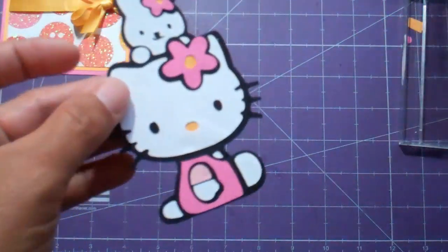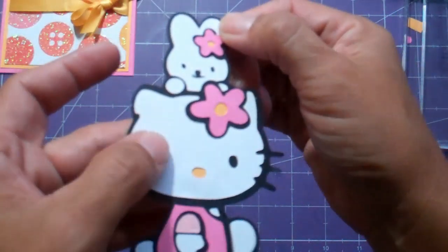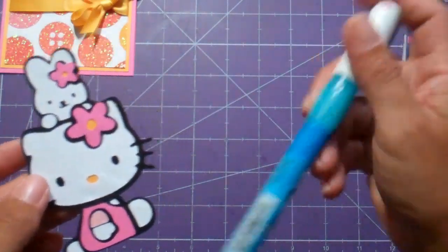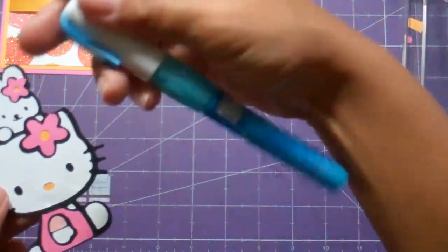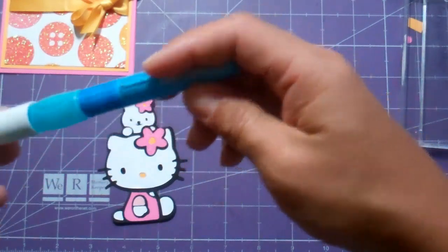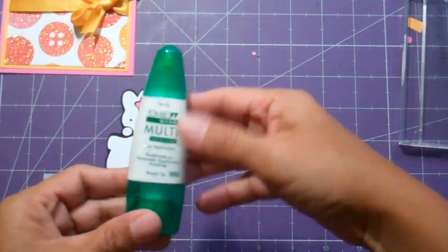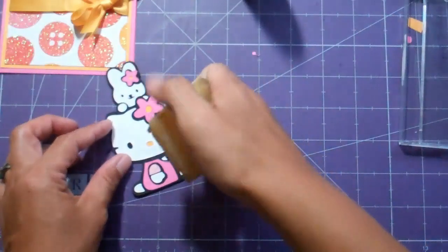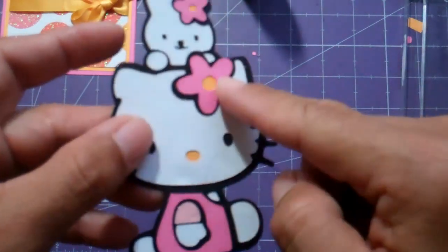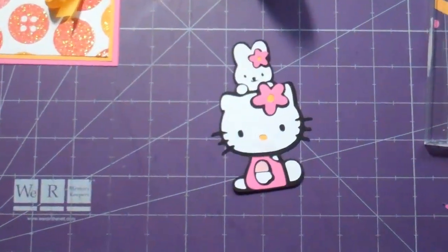I put together the Hello Kitty from the Hello Kitty Greetings cartridge with the little bunny on top. I used the Multi Liquid Glue — I know most people really like to use this, but sometimes I have a hard time with it falling off or drying too quickly. So I only use this for teeny tiny pieces. The problem most people have is that you end up with all of this glue situation.